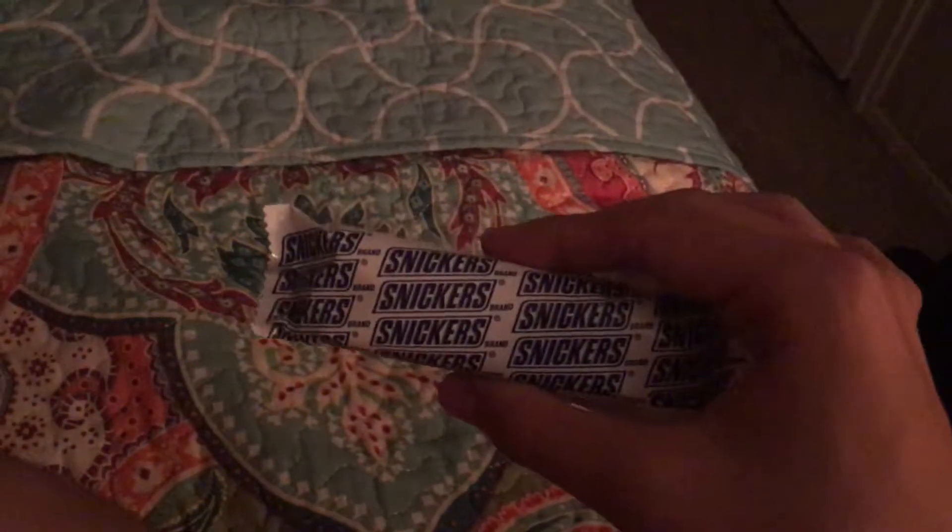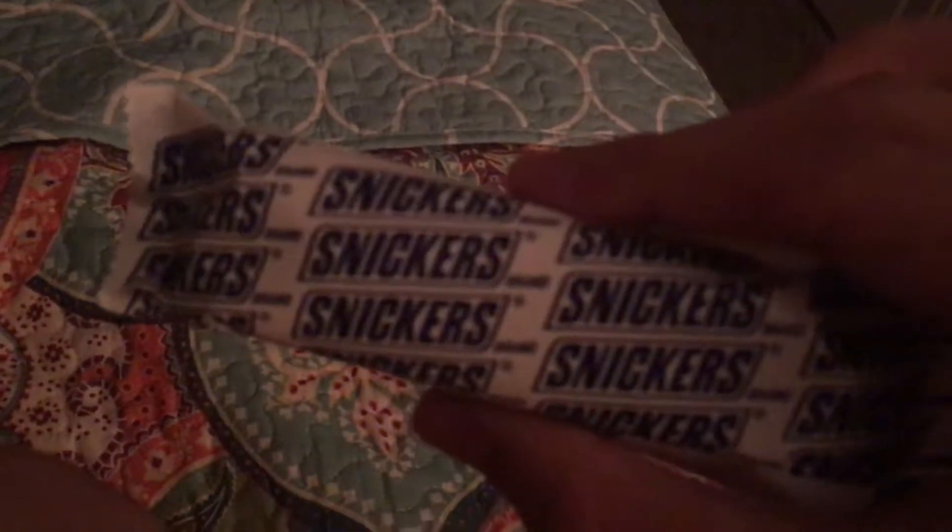Okay, we're going to be doing another review today. This one is going to be of the Snickers Ice Cream Bar. I already opened it before I made this video — before I decided to make the video, I opened it. Alright, here's the Snickers Ice Cream Bar.